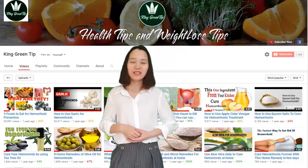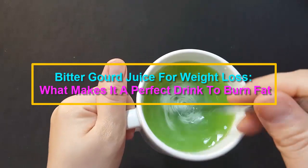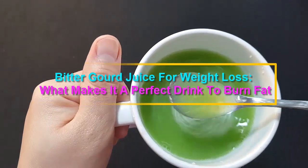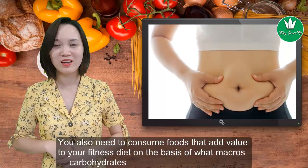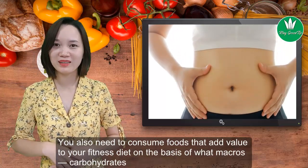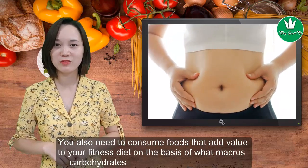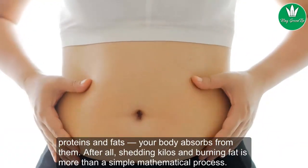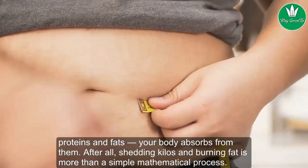Welcome to King Green Tip, where we share health tips and weight loss tips. Bitter gourd juice for weight loss — what makes it a perfect drink to burn fat? Adding them up in your meal plan isn't enough. You also need to consume foods that add value to your fitness diet, on the basis of what macros — carbohydrates, proteins, and fats — your body absorbs from them.